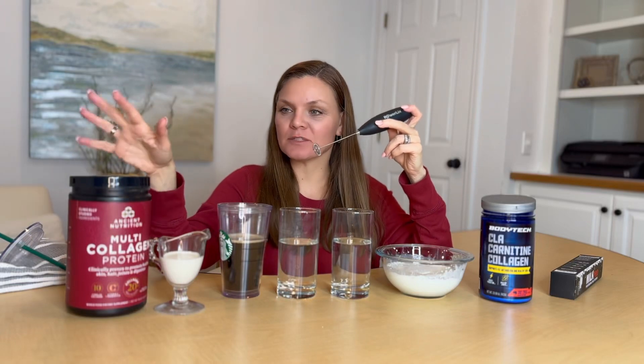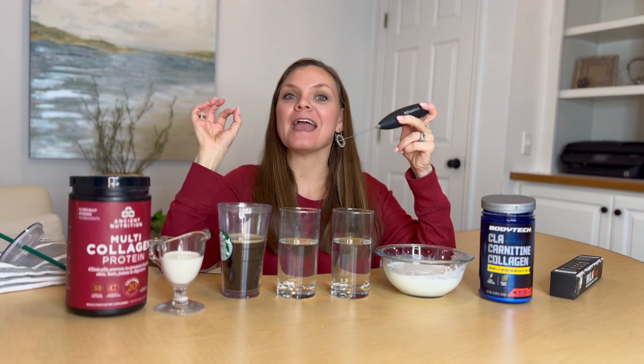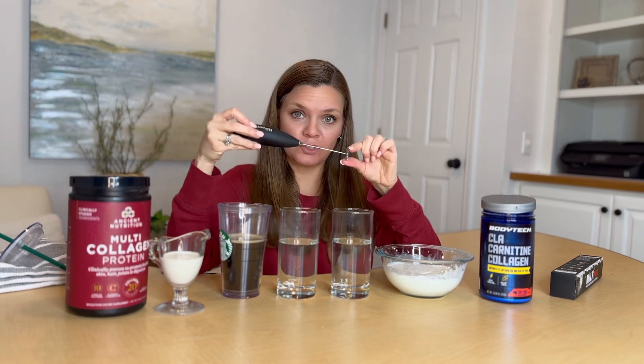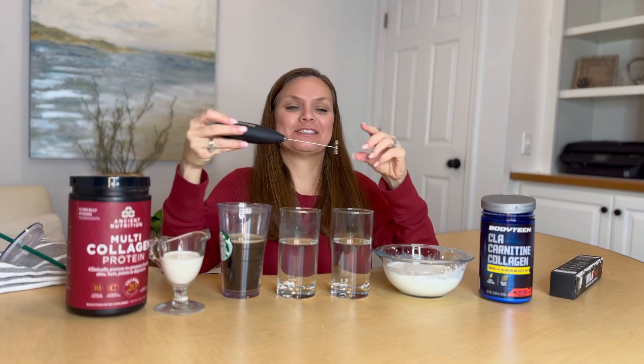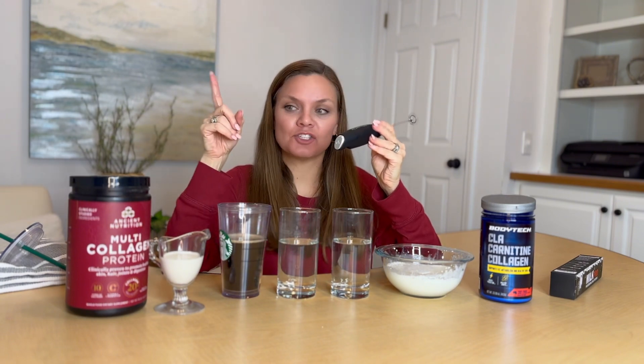I get up at 5 in the morning. I like to put a protein collagen in my coffee first thing in the morning, and I need this thing to be quiet, fast, and easy. Food grade stainless steel. This thing rotates 19,000 rotations a minute, which is mind-blowing. Easy on a knife button, super quiet.